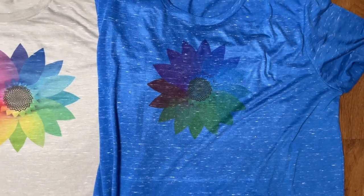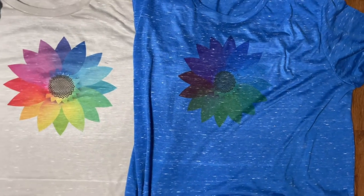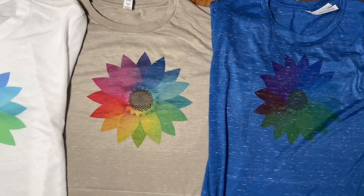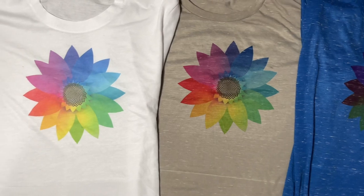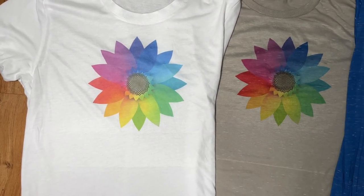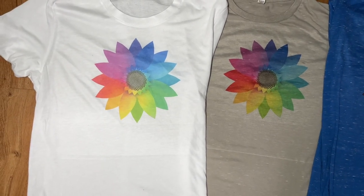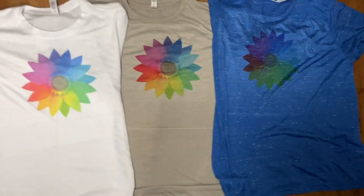If you love Bella Canvas like I do and wondered if they have shirts for sublimation, I definitely recommend the 3650 style in the stone marble or their speckled white, or even the blue shirt if you want to do a black design — it'll show up really well. These are what the shirts look like after I washed and dried them. The white faded even more after being washed, but the other style held up well.